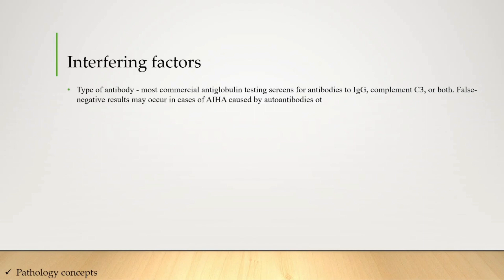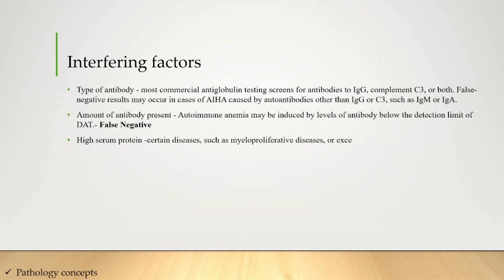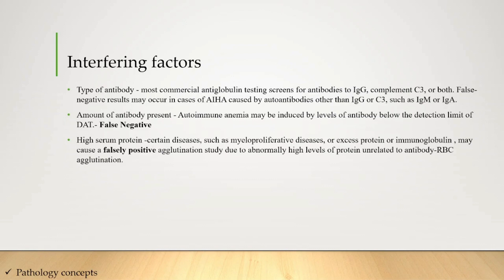Let's understand the interfering factors. First, the type of antibody: most commercial anti-globulin testing screens for antibodies to IgG, complement C3, or both. False negative results may occur in cases of immune hemolytic anemia caused by autoantibodies other than IgG or C3, such as IgM or IgA. Second, the amount of antibody: autoimmune anemia may be induced by levels of antibody below the detection limit of the DAT, giving a false negative. Third, high serum protein: in diseases such as myeloproliferative disease, excess protein or immunoglobulin may cause false positive agglutination due to abnormally high protein levels related to antibody RBC agglutination.